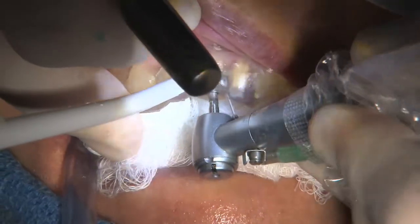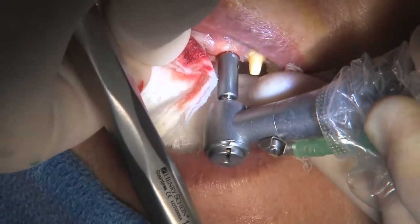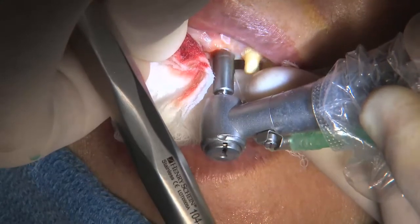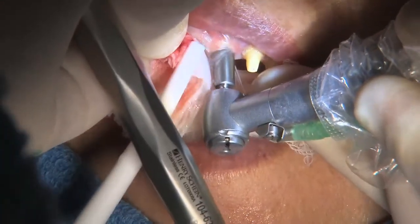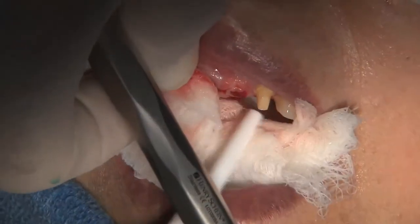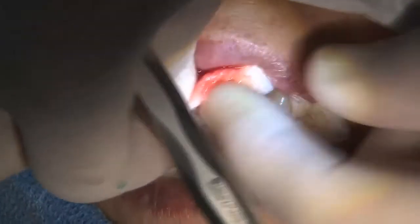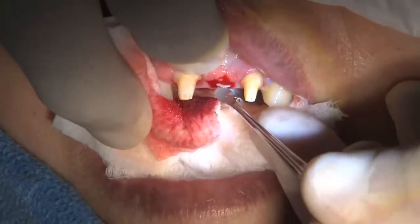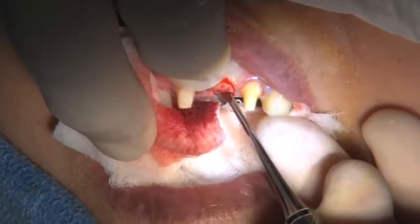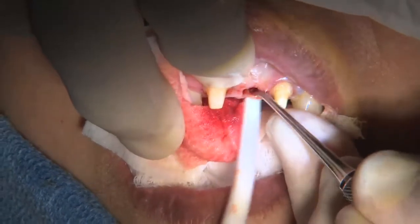After the initial guide drill has been used, the next step is to remove a plug of tissue. In this case, we used a soft tissue punch over the site. If there were, in another case, a less adequate zone of attached gingiva and one wished to preserve it, then an option would be to make a small incision across the crest, slightly spread the tissue, and perform your surgical drills through that incision — that would preserve the attached gingiva for the restorative phase.